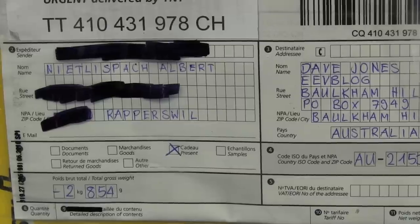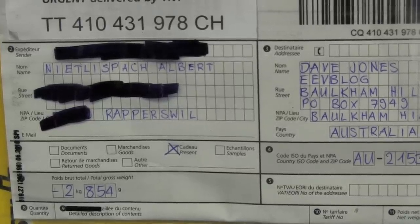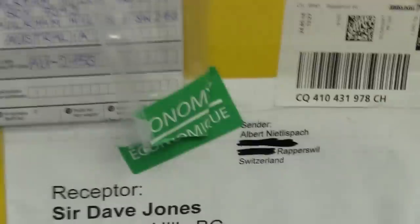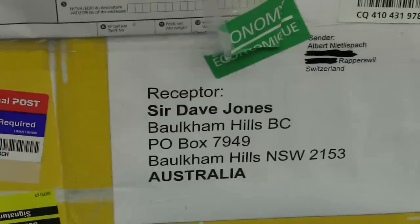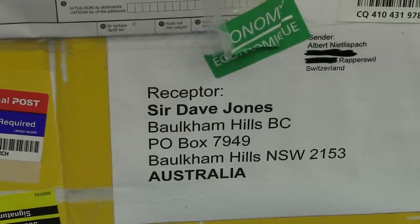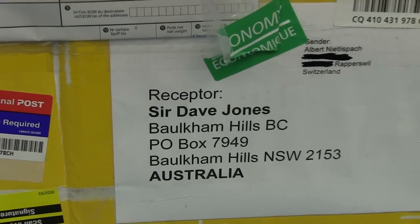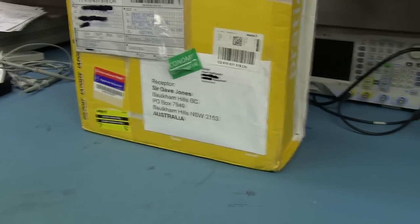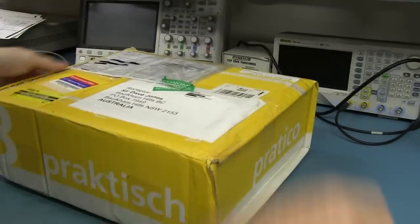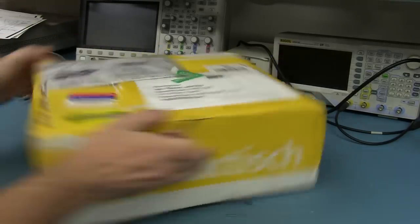First up, we've got one from Albert — won't try and pronounce his last name — from Rapperswil in Switzerland. And the thing I like about it: yes, I am Sir Dave Jones, the Receptor. That could be like a wrestling name or something like that. So thank you very much, Albert. Let's crack this one open. No idea what's in here. Nothing was marked on the outside. Hi to all my Swiss viewers.